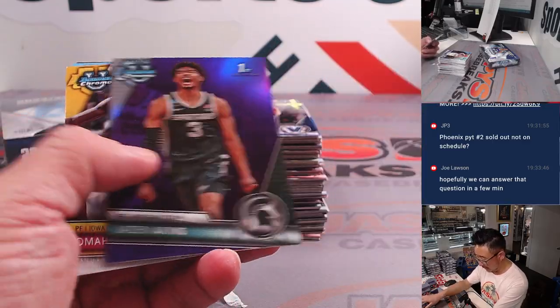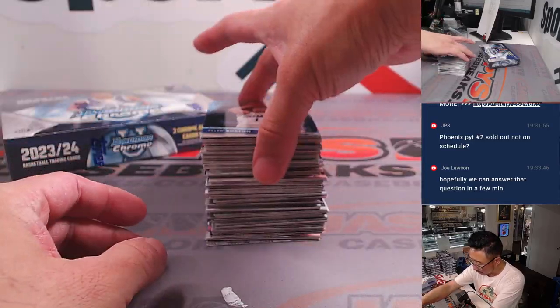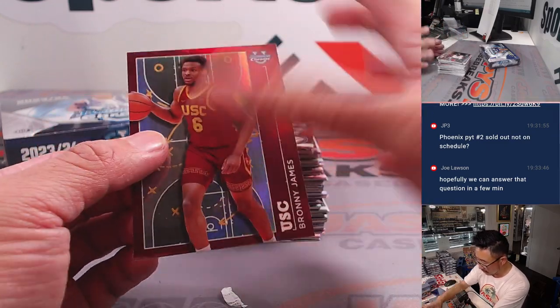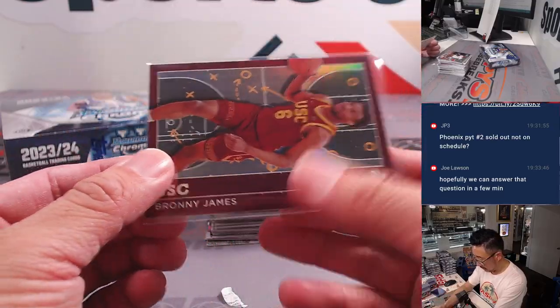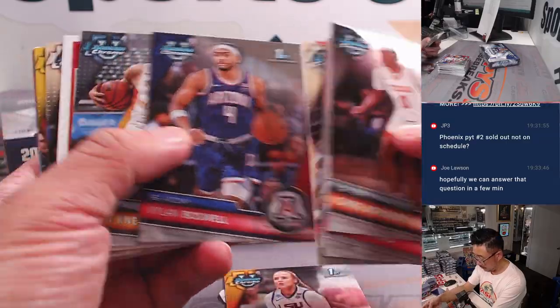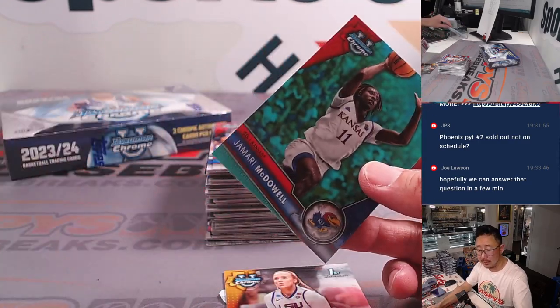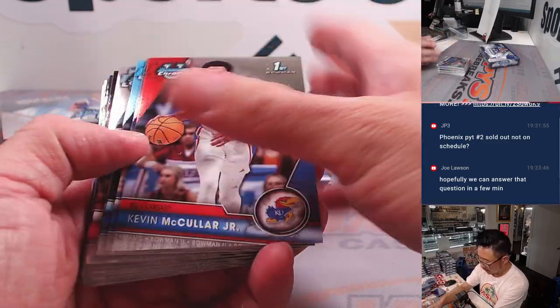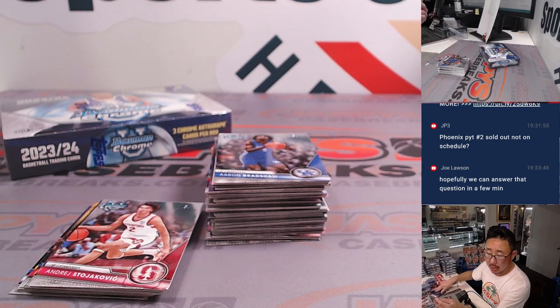All cards ship as always. There's Jaden Akins at $3.99 — letter J, Justin. There's that Caitlin Clark Bowman first from last year. Here's Bronny James for Joe, letter B. We've got a Jamari McDowell at $2.99 — Justin with letter J, Aqua Parallel. Hayley Van Lith — that is her Bowman first — Craig with H. And our first autograph: Malik Hall with a number inscription. That'll be for letter M — Joe Lawson.